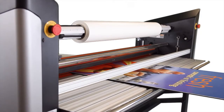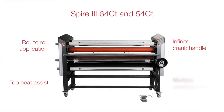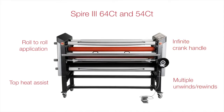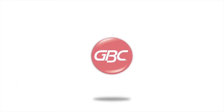For a variety of applications, the 2-inch mounting gap also makes mounting to thicker substrates effortless. Equipped with roll-to-roll capability, top heat assist, infinite crank handle, and multiple unwinds and rewinds, the Spire 64CT and 54CT will take you to the next level — all at a price point you can afford. Performance doesn't have to be expensive.